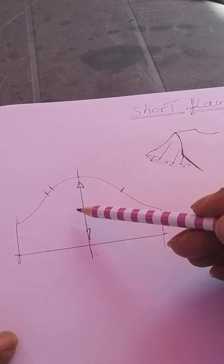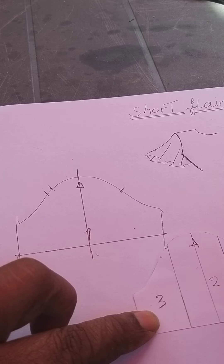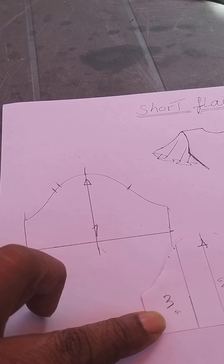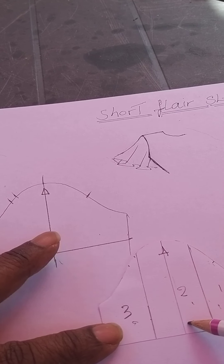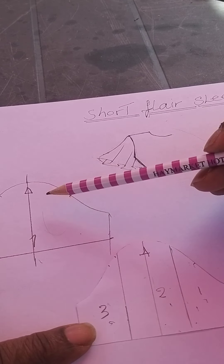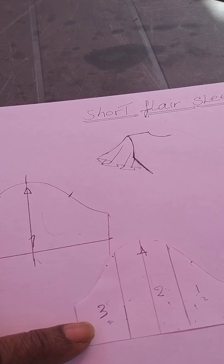Once we've got that, we trace or copy it off onto another sheet of paper. Then we divide it into three sections — so there's a line there, a line there, and a line there. You must remember to put your center balance line in. So you've divided your short sleeve into one, two, three sections equally.